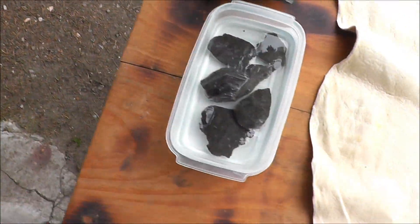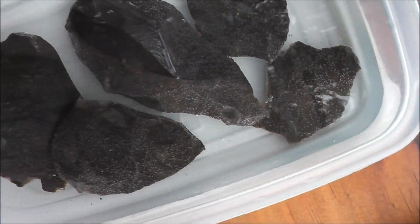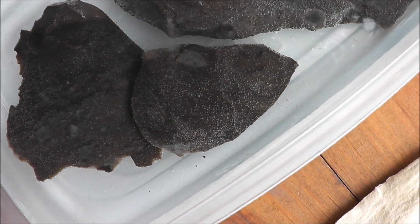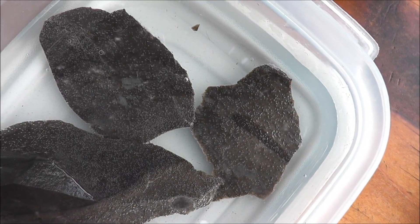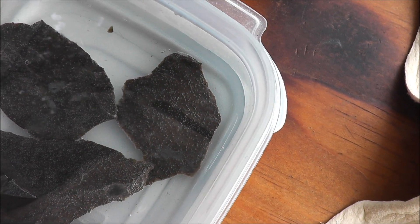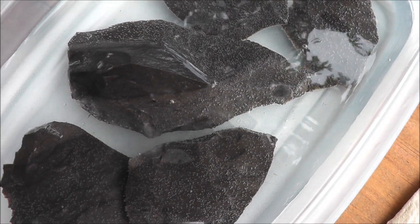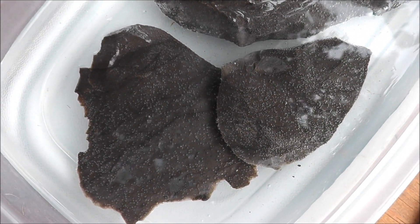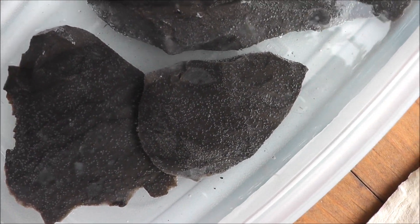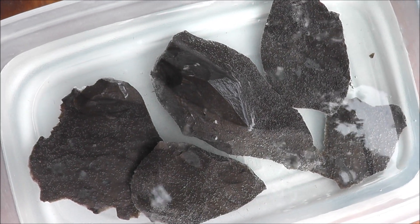We'll let this sit there for a while. If you look closely, you can see there's a little bit of bubbling action going on — fizzing. That is the vinegar working on the limestone in this chert. I can see already that it's starting to really transform it. We'll leave that in there for about an hour. See the bubbles coming up? We'll take a look at it after an hour in vinegar and see what kind of transformation is made.